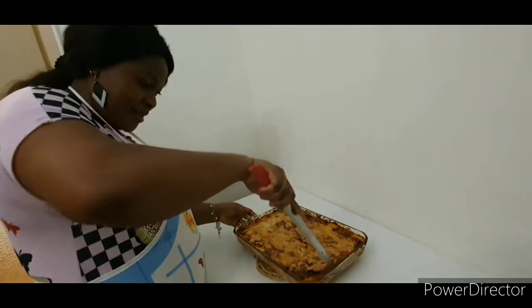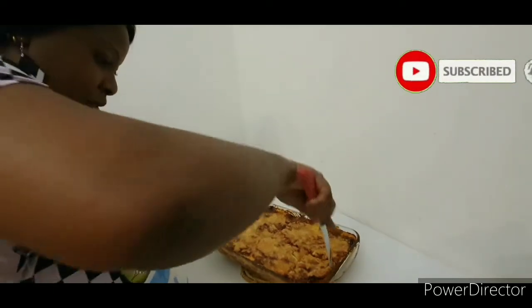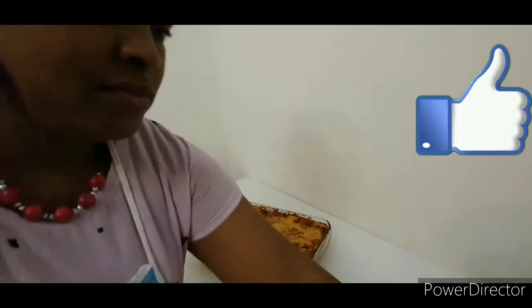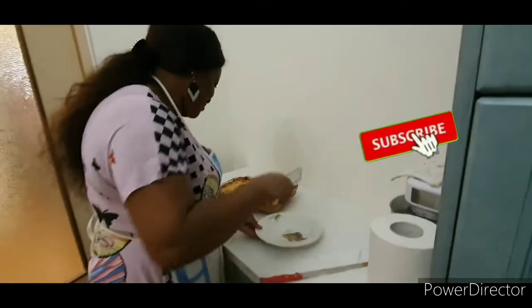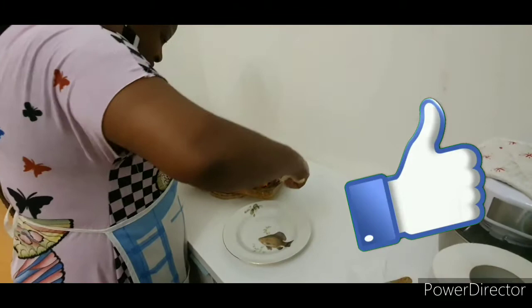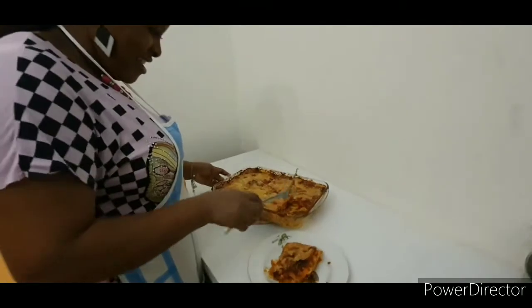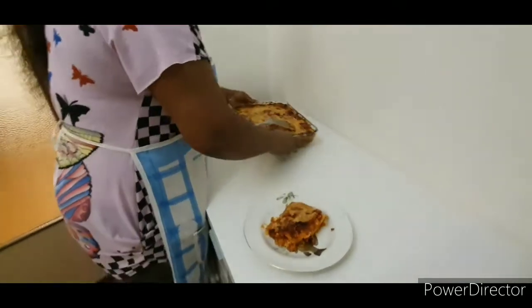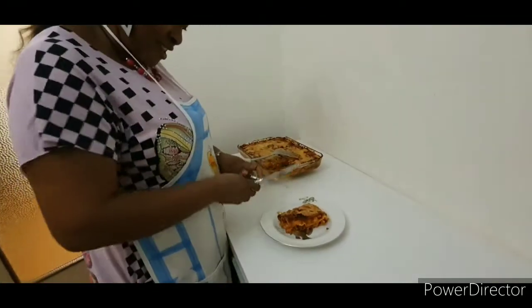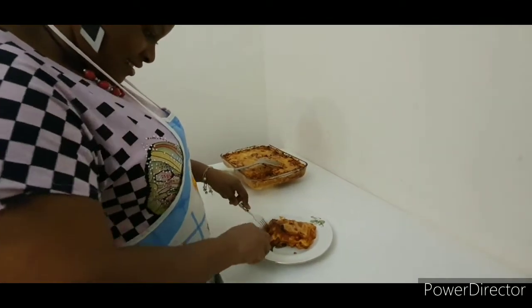Let's give it a taste, guys. It's very delicious! Subscribe to my YouTube channel and share this video with your friends and family. Give it a like and turn on bell notifications so that anytime I upload a new video, you'll be notified. Once you make it this way, you'll never think of buying supermarket lasagna again — it's very easy and not difficult to make at home, because this is a channel that will give you a little bit of twist.